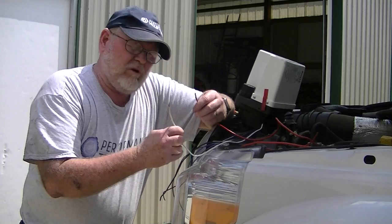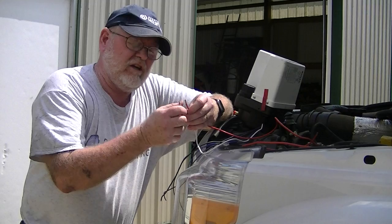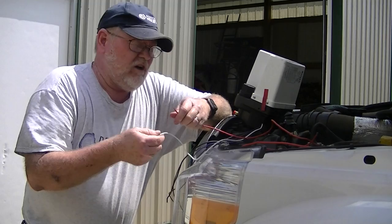Hello, I'm Michael with Performance Trailer Braking. We are in the process of doing a disc brake install, but I wanted to take a little bit of time to show you how to actually check to see if the pump works prior to installing it into the trailer.